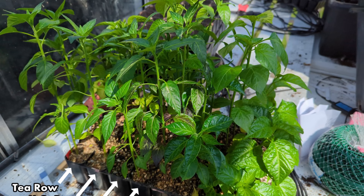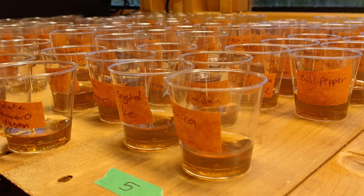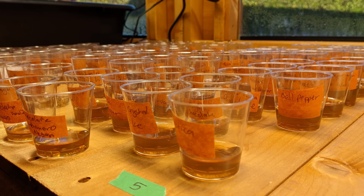For me, I'm going to continue doing the soaking method, even though with the many, many varieties that I start each year it's quite time consuming and a lot of work. But I kind of enjoy the ritual of it, and of course the results speak for themselves — both anecdotally over the many years I've been doing this, but now also from the results of this experiment.